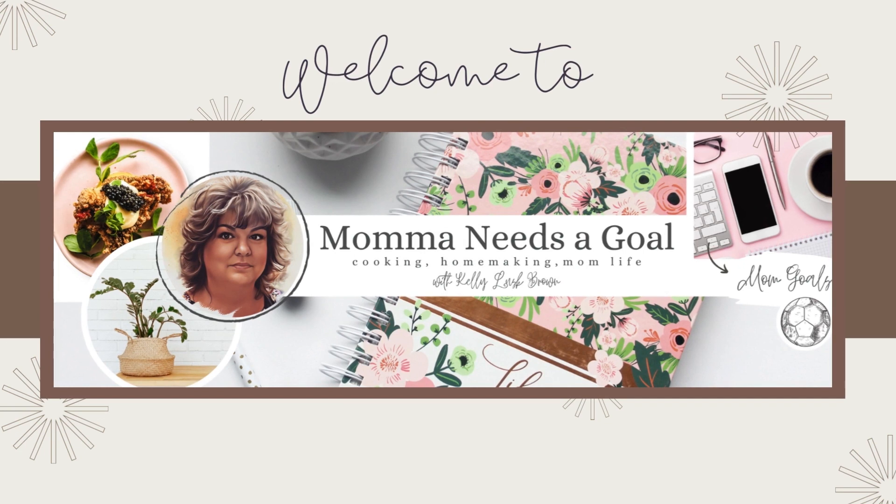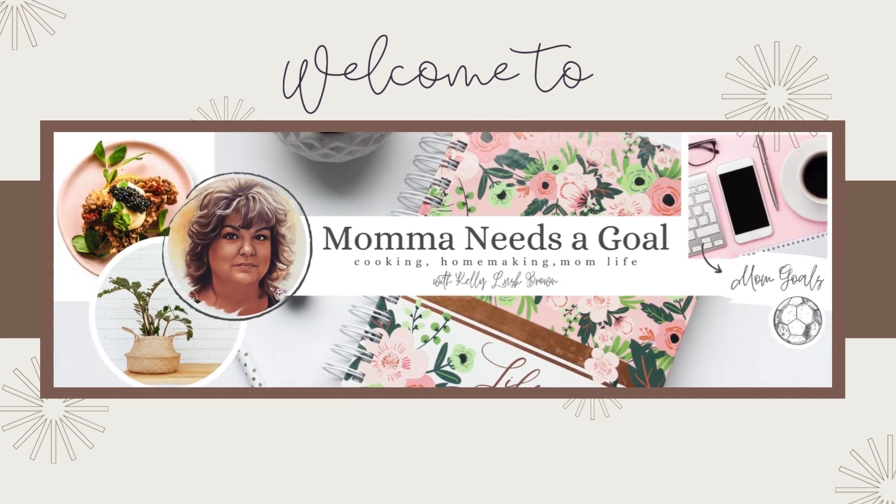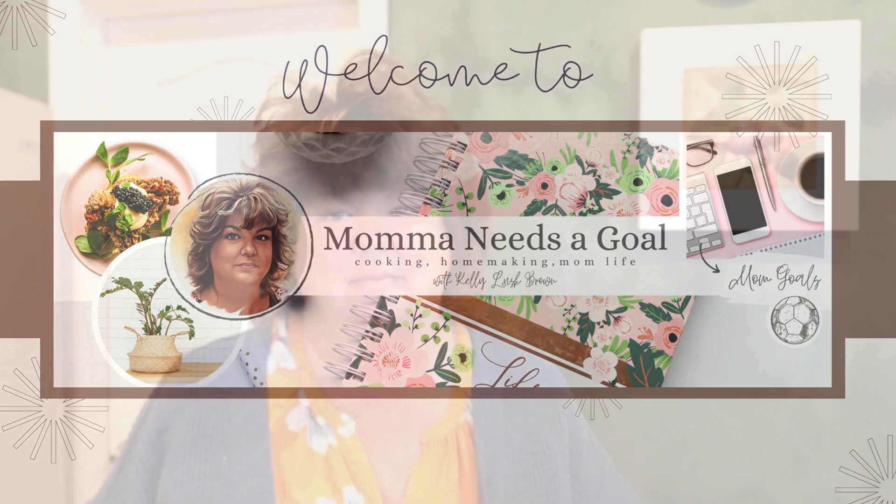If you're interested in another Aldi taste test, you're gonna want to keep watching. Hey friends, it's Kelly M — welcome back to Mama Needs a Goal. Thank you so much for joining me today. And if you're new here, welcome welcome! Today I am doing another Aldi taste test for you.